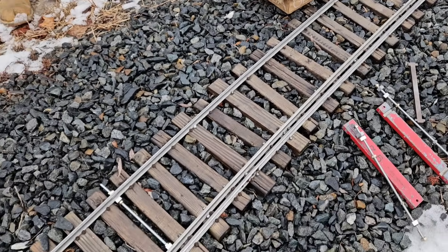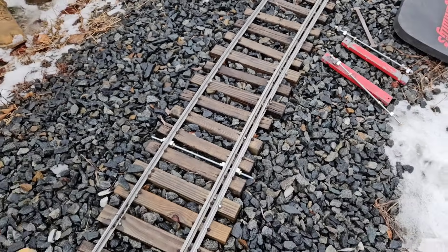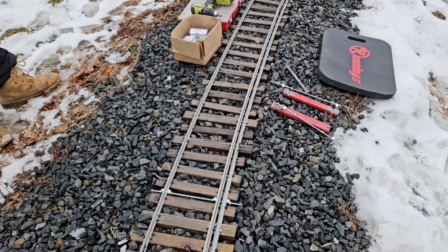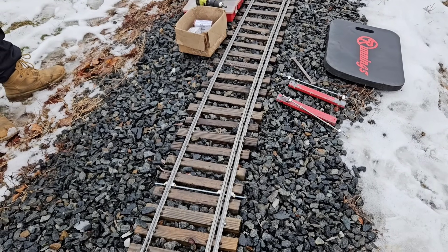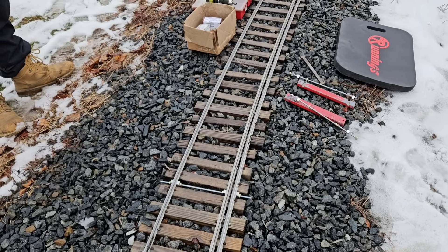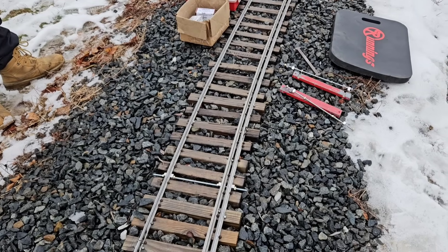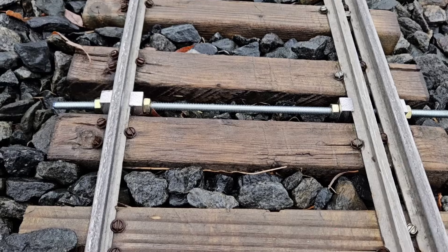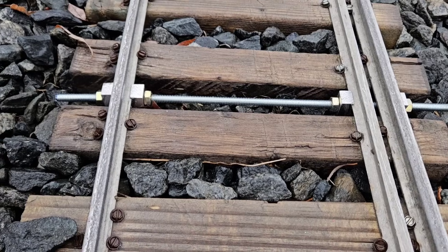I just had somebody pull up, so I'll be able to do the rest of these later. Hope you enjoyed the video. Join us over on Patreon — Patreon.com slash Millbrook Railroad. In the meantime, keep your tracking gauge.